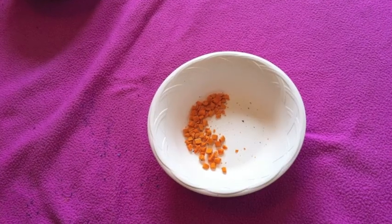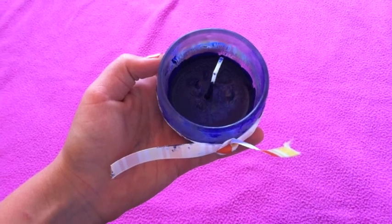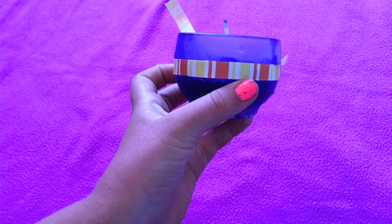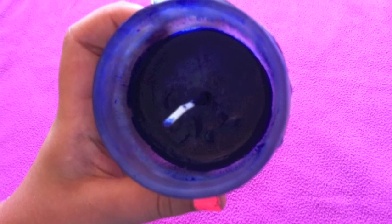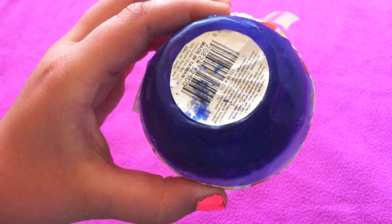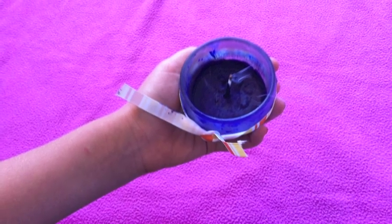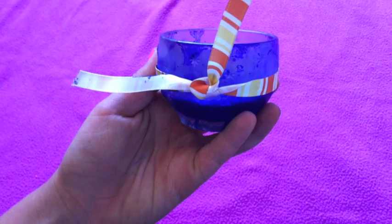This is how my candle turned out — it turned out really good. I decided to do tie dye; I was gonna do rainbow but I decided to do tie dye because I'm gonna give it to somebody for their birthday. You should stick the wick in right when you get it out of the microwave so it doesn't dry up — it dries up really fast, that's my secret tip. I hope you enjoyed watching this and I hope it works out for you.